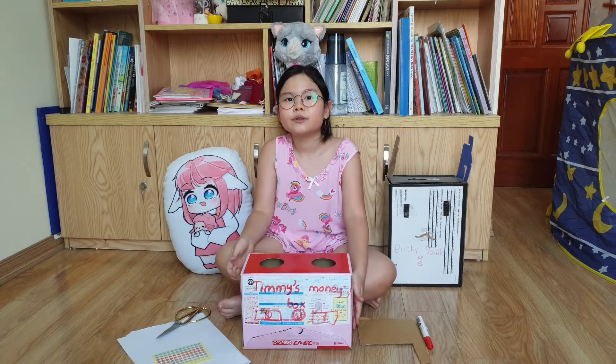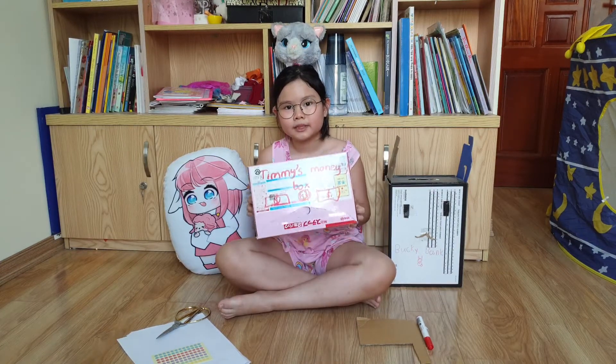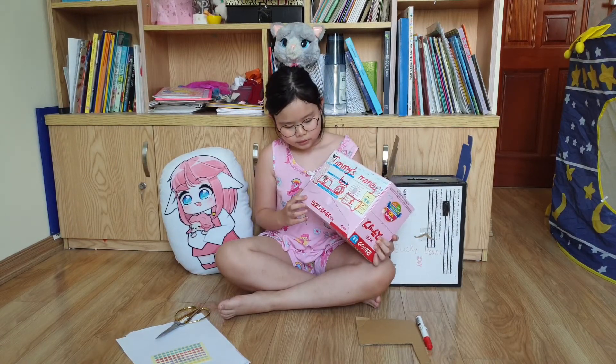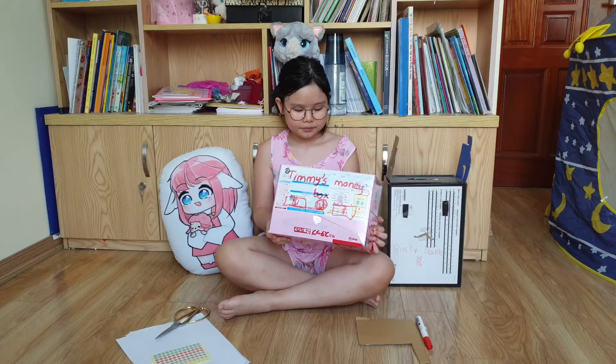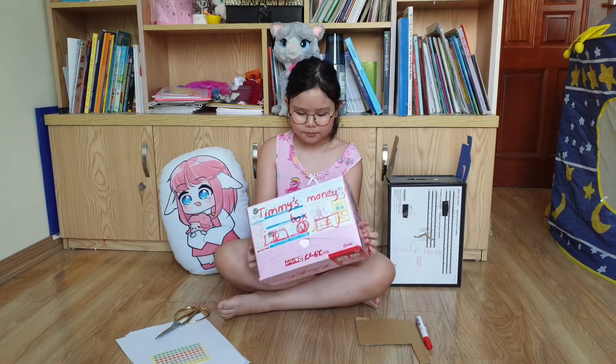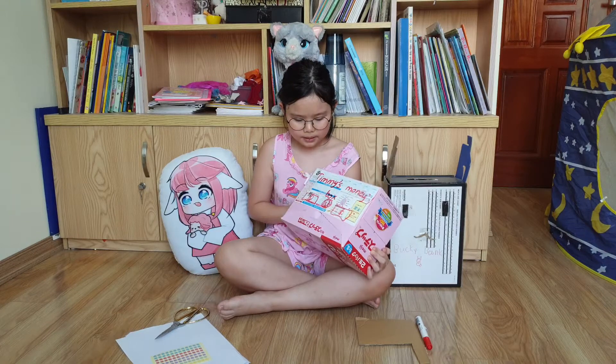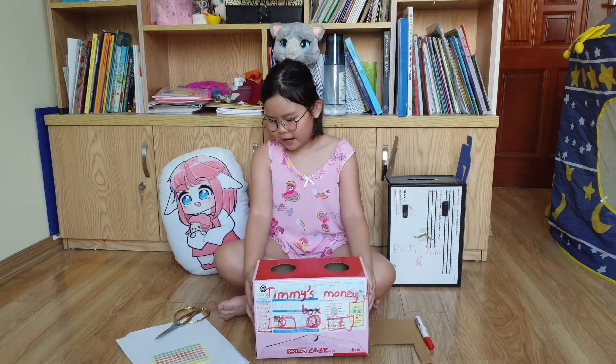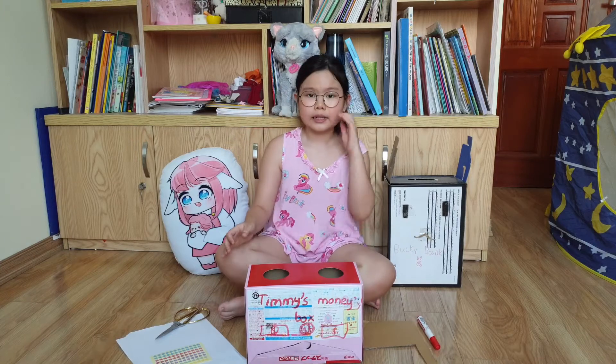You and I will help Timmy to make this box. I just put things in the middle, wrote some labels, and stuck some parts together first. Now we just need to decorate it.